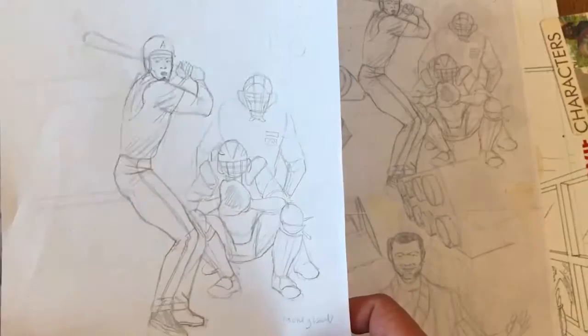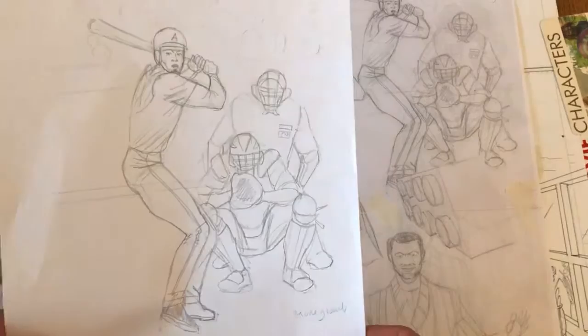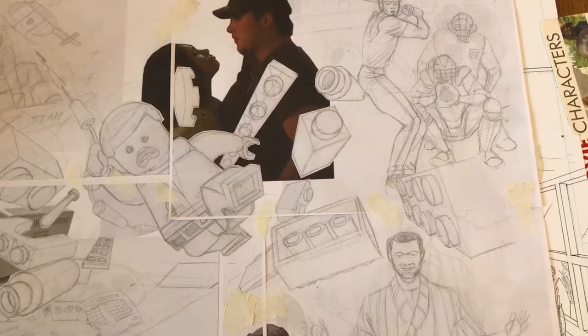Moneyball is another film, all about baseball obviously, so I've drawn what to me is the key element: someone at the pitch. Then I scanned all that artwork into the computer, merged it all into one picture, and added a few photographs just because there were some blank spaces on my montage that I wanted to fill. Originally my intention was simply to fill them with flying Lego bricks, but I thought that was a little bit of a cheat too far.